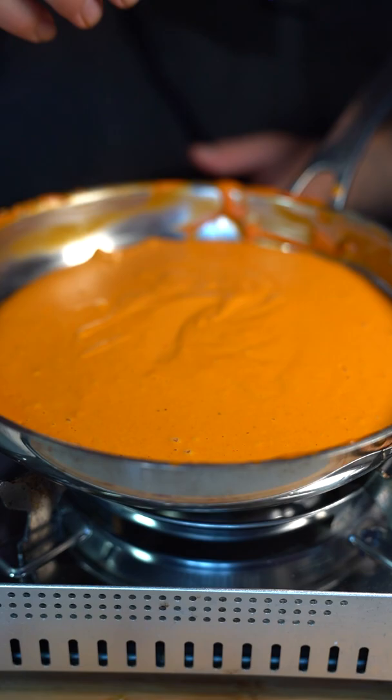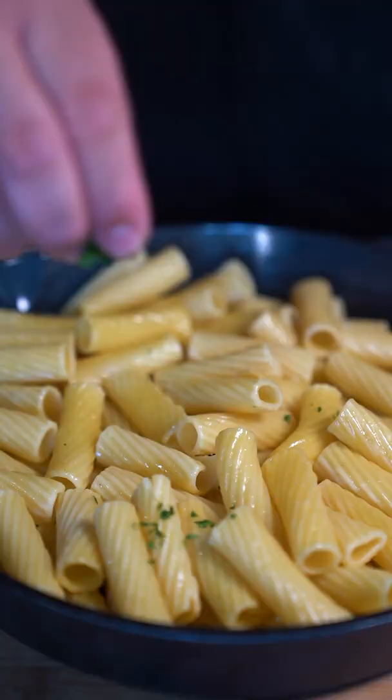Blend it up. If you don't have one of these, just throw it into a blender. And lastly, go in there with three tablespoons of butter. Just look how smooth that sauce is.